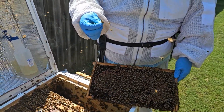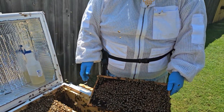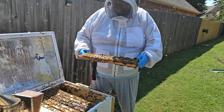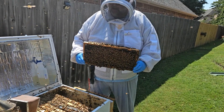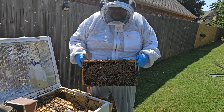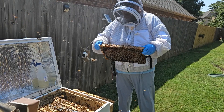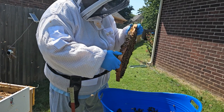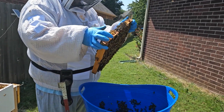Drones are very loud because they have big, fast wings — they have to be able to catch the queen during the mating flight. They go to a drone congregation area. This is still early enough in the year that they may be producing quite a bit of drone.